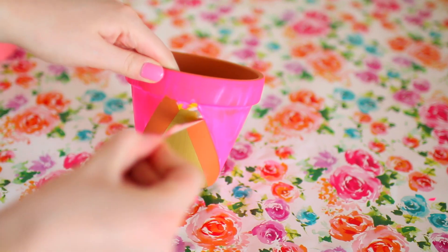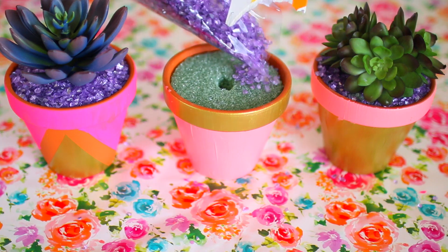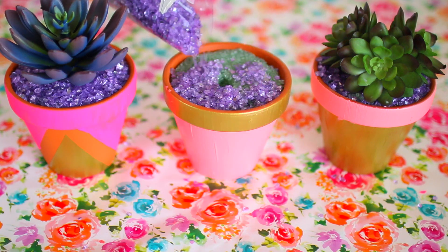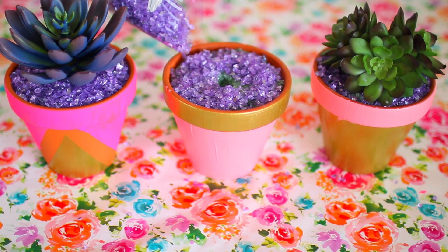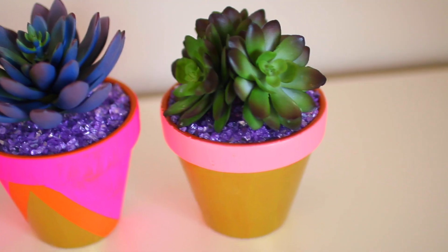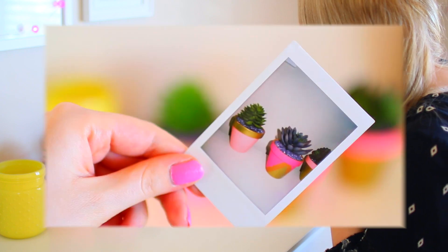Once I'm done painting the pots, I'm taking these green foam things and putting them in the pots to help the succulent stand up. Then I'm taking these purple rock-type things — I don't really know what you call them, I just thought they were really cool looking — and putting those around where I'm placing the succulent. That's seriously all you have to do. I think these are perfect for spring and summer and they are so tumblr too.